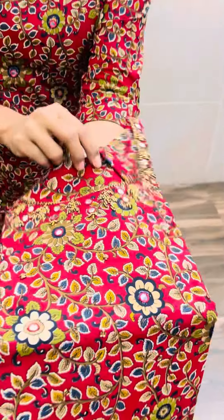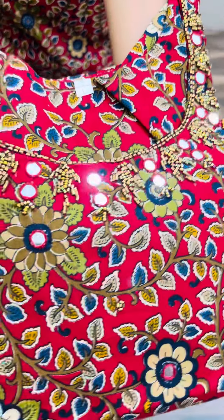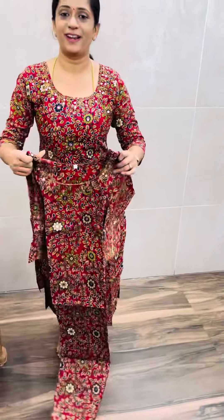This recreation here is a red color, all-over color print, straight cut concept, comes with a cotton lining. You can use a beautiful handwork — simple handwork. Price is 699 with free shipping.